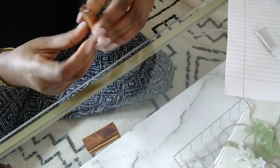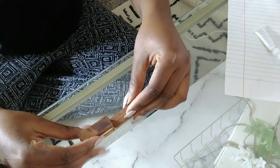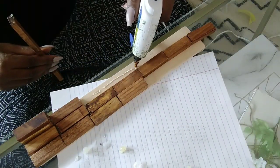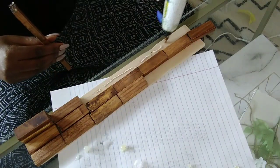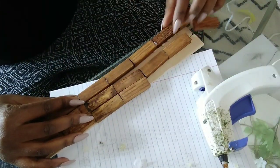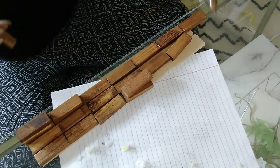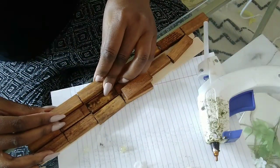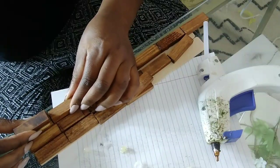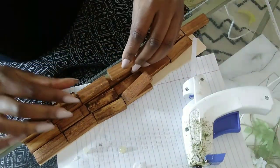This DIY is super easy and simple — you just stain the blocks, glue them together, and I also used some paint sticks to give my mantle a more sturdy base. I absolutely love the way the color turned out. I thought it was going to be all one color, but there are so many variations of the wood stain that it just gives the shelf so much texture and depth.